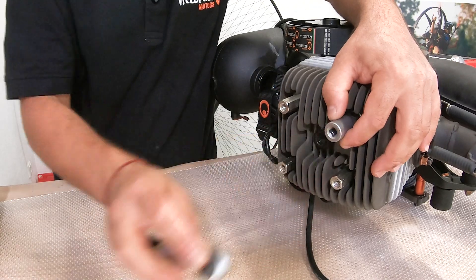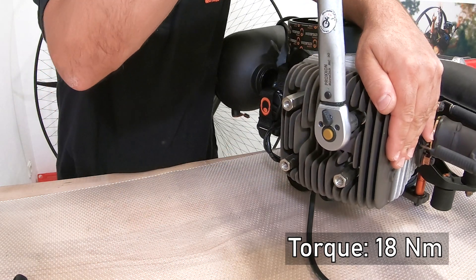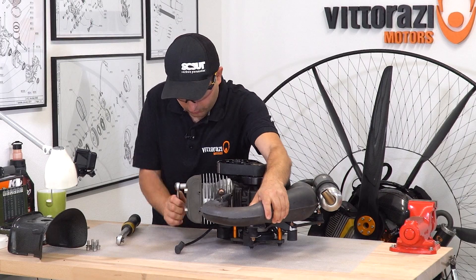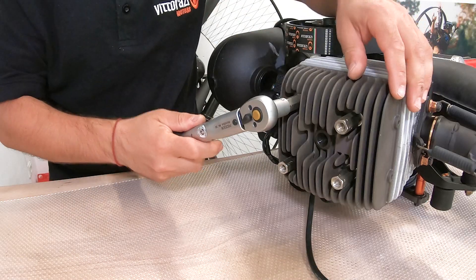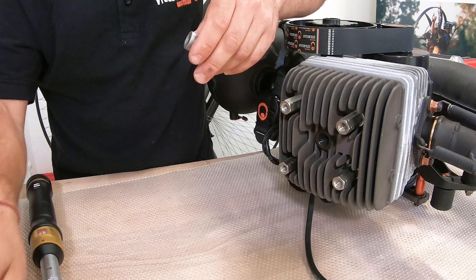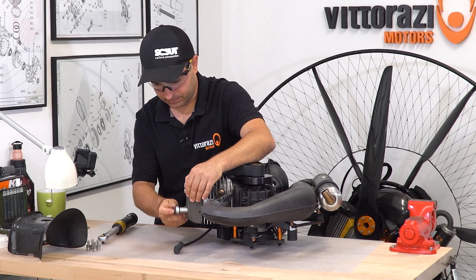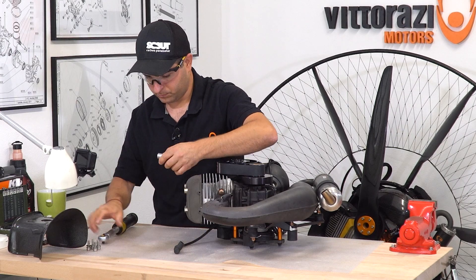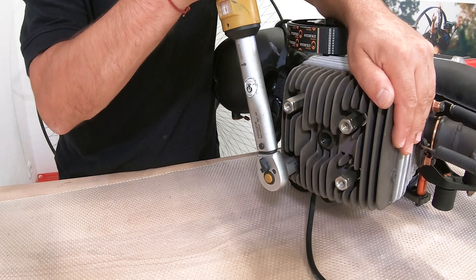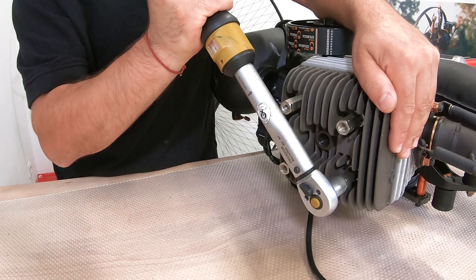Loosen up the second one, torque to 18 Nm. The third one, loosen up. And the very last one, loosen up and torque. Now check once more — torqued, checked, checked.